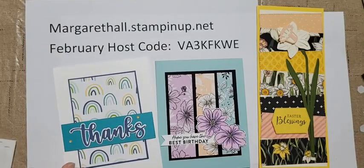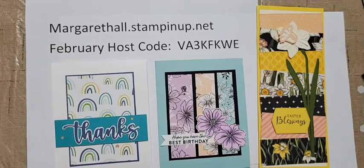If you have any questions, please email me or private message me. To get the card kit you need to place a $35 order on my website or message me and use the special host code VA3KFKWE, and I'll send you the supplies to make all three cards. Don't forget it is Sale-A-Bration - with a $50 order you get one free item, and with $100 you could get the bundle with the stamp set and designer paper. Thank you so much, have a wonderful Valentine's Day, and we'll see you again soon!